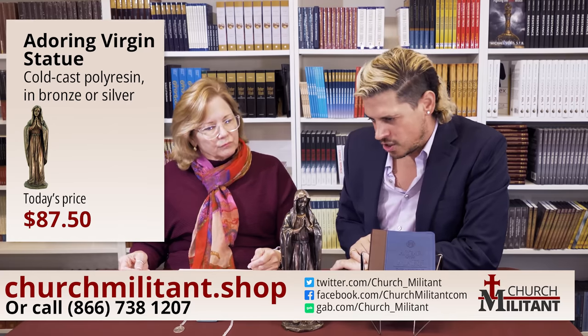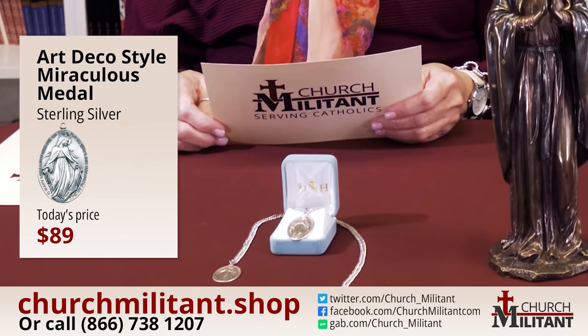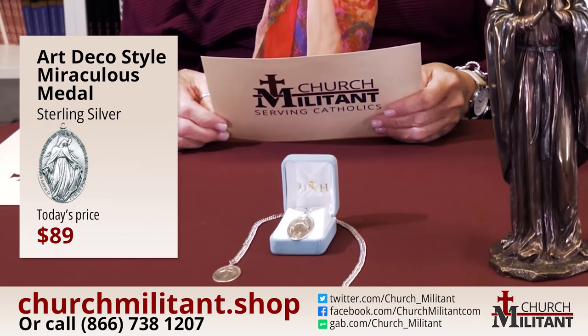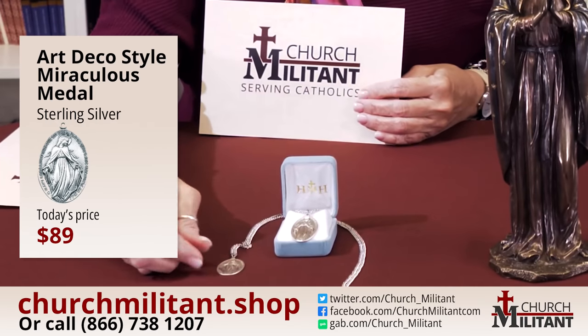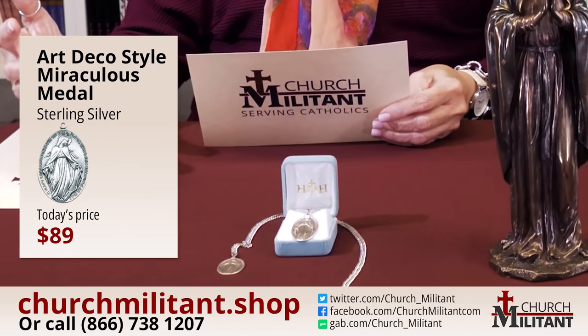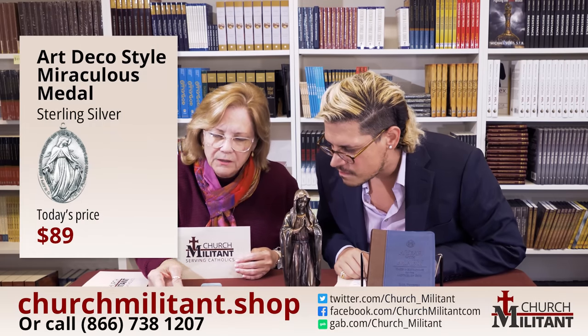Why don't we turn our attention to the next item. This necklace is their oval miraculous medal — it's called art deco for the style. It's solid sterling silver. It's got two different finishes — shiny and matte — and putting the two together just gives it real depth and dimension. The image is actually raised. If you can catch the light, you can see it glistening on the highly polished sterling silver sections.